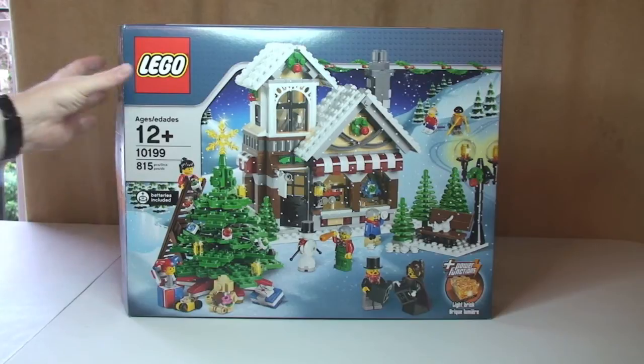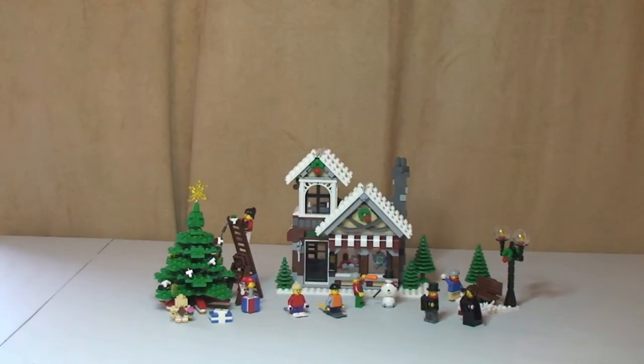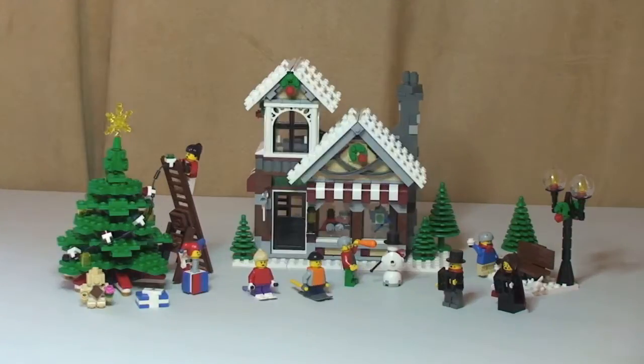So let's have a look at the set. There we can see it in front of us, all built up. First thing I'm going to do in this review is take you through the set and then I'll do the minifigures at the end. There we can see the set in all its glory - I think this is another really good-looking set, very cool. Let's take a closer look at the individual sections now.